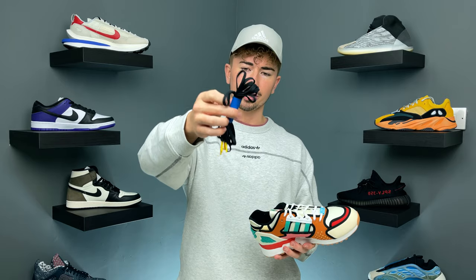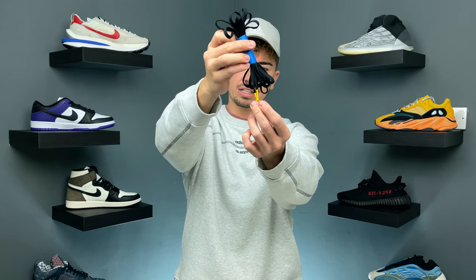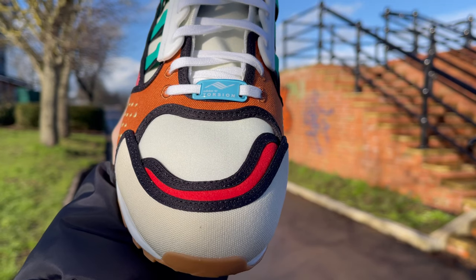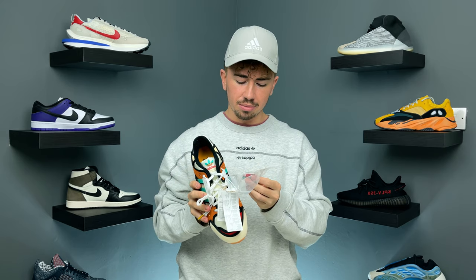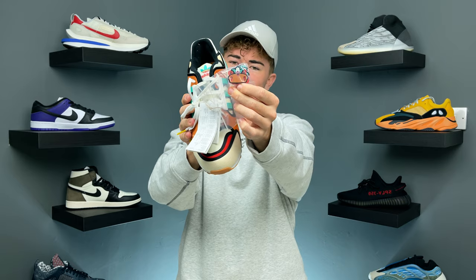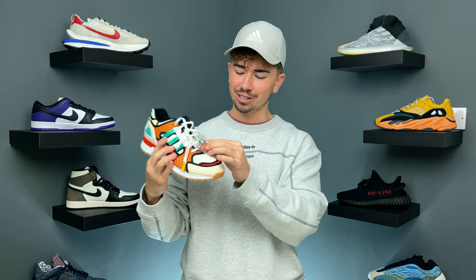You get some extra laces which are in black and say A to Z series on the aglet. You also get a little bag with some additional lace tags for the front of the shoe. Straight out of the box it comes with a light blue one with the Adidas Torsion logo, but you also get additional colors: a red, a green, and one that looks really cool — the actual Krusty Burger logo with Krusty the Clown on the front, made out of metal. That's going to look really dope and goes with the colors very well.